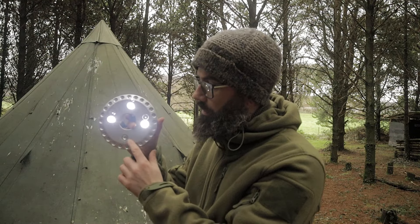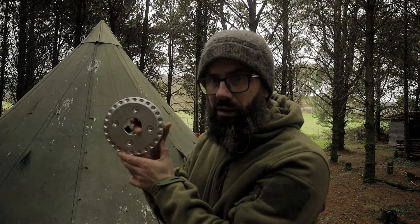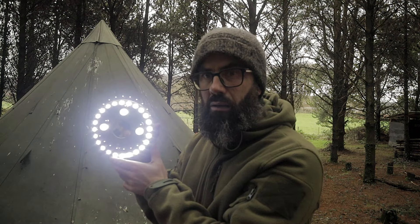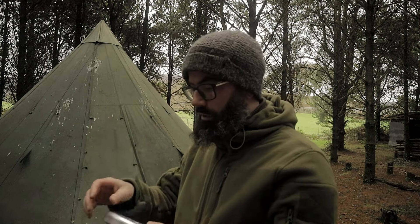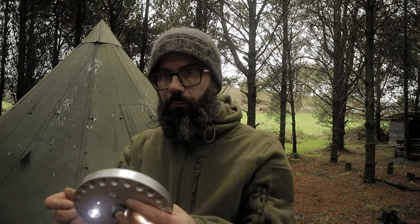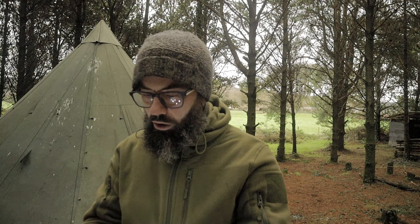So you press this button and it goes on. Press it again and that section goes on. Press it again and everything comes on. There's a bulb not working straight out of the box — maybe it's the battery, but no, that bulb's just not working. Jesus Christ, for £8.99 — rip off!